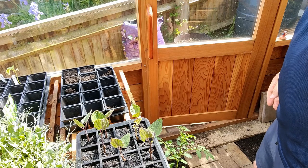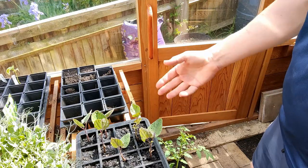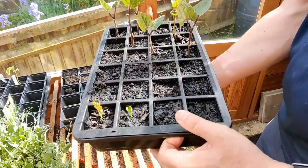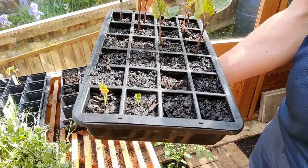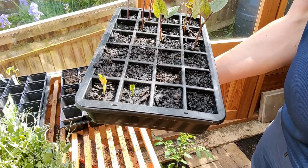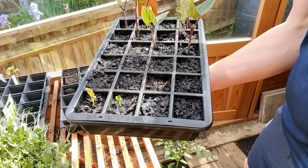I changed my mind — I can't get the broad beans out without destroying all of the soil, and I'd end up tipping the tray upside down. So I'm just going to take that whole lot into the house, and the broad beans can live inside for a while. Hopefully we'll get some kale germinating, otherwise we'll have to go to a garden centre and buy some kale.